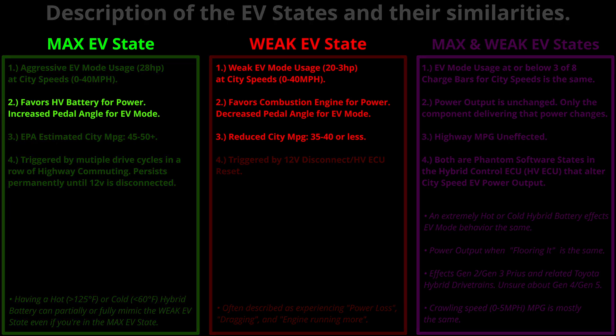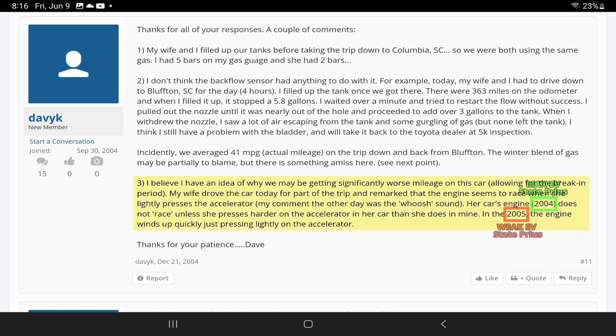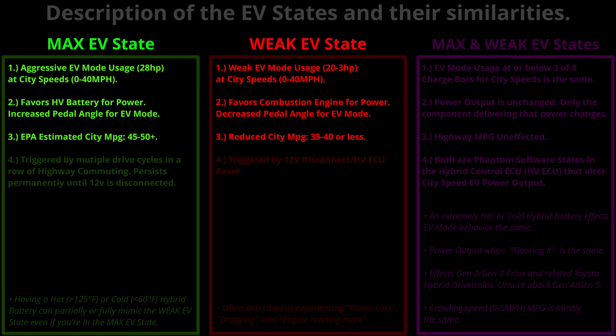He also hits the other bullet points: weak EV mode usage and reduced city MPG. He later adds that his wife drove the 2005 and remarked that the engine seems to race when she lightly presses the accelerator, while her 2004 does not race unless she presses harder. In the 2005, the engine winds up quickly just pressing lightly — again reiterating bullet point 2 of the weak EV state: favors combustion engine for power, decreased pedal angle for EV mode. One favors the HV battery for power, one favors the combustion engine. One has a higher pedal angle for EV mode, one has a decreased pedal angle.